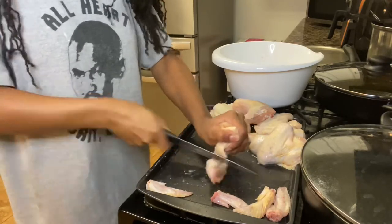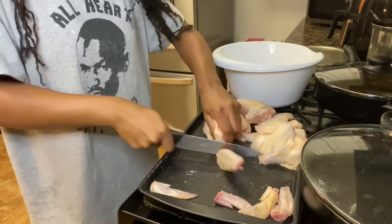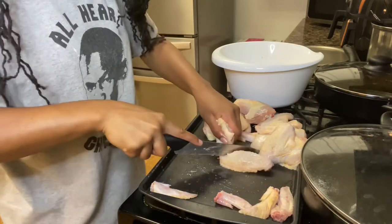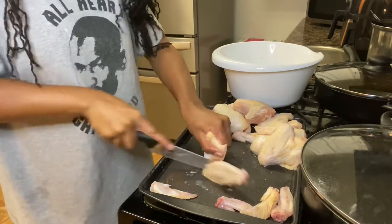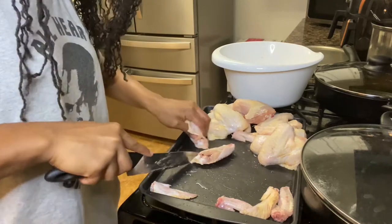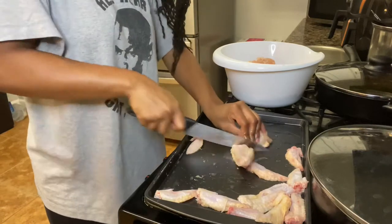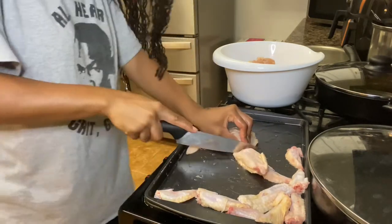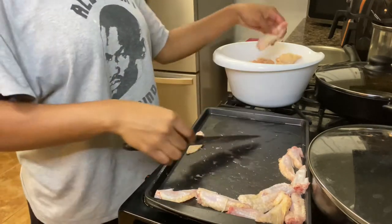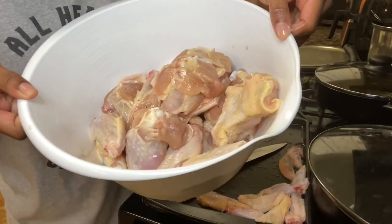Cut it at an angle here. All right, so now I'm going to rinse these off and then I'll be right back.